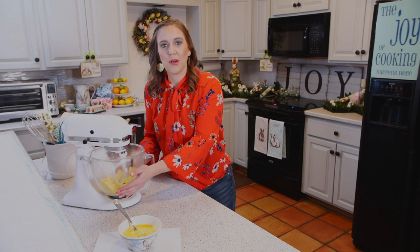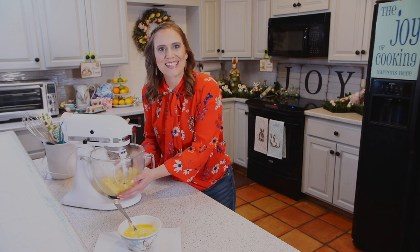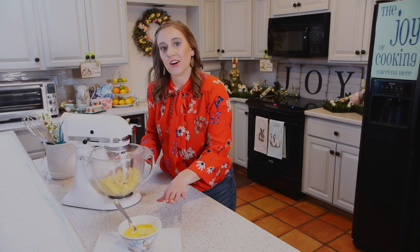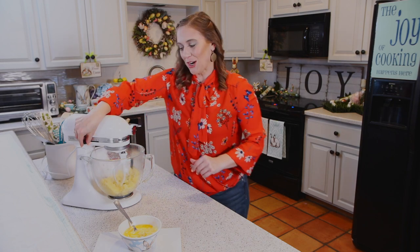Now that we've allowed that to cool — as long as you can feel through your bowl and it's not burning hot — we can slowly start to add our eggs about two tablespoons at a time, nice and slow.